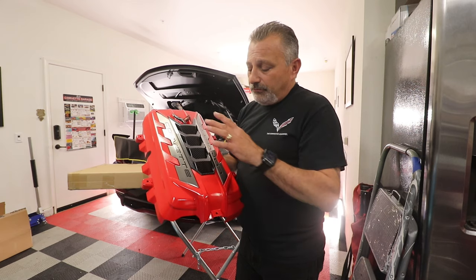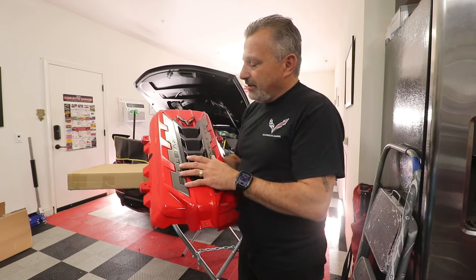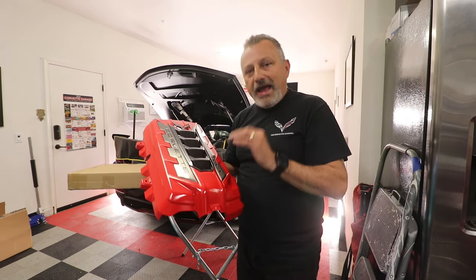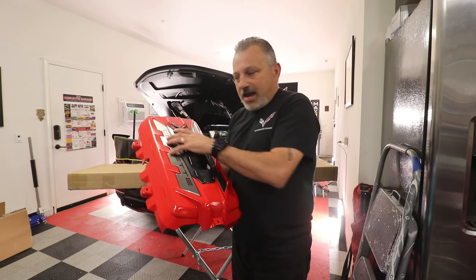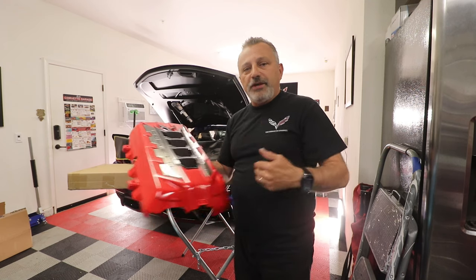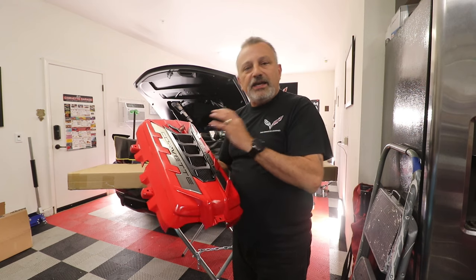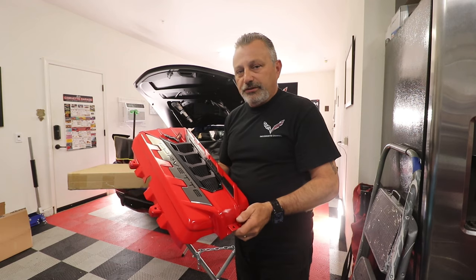Richard also does custom covers. So if there's something specific you want done your way — where it stands out in the crowd and not done his exact way — he'll work with you. You just need to contact him and I'm going to put all that information on the screen. You contact him, he'll tell you what he can and can't do. You tell him what you want and you'll be able to do that.